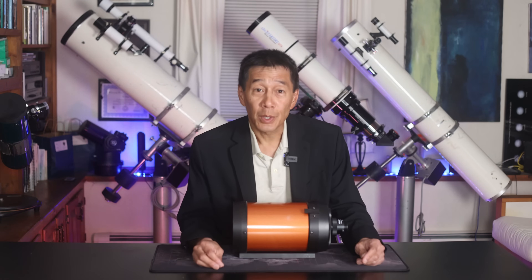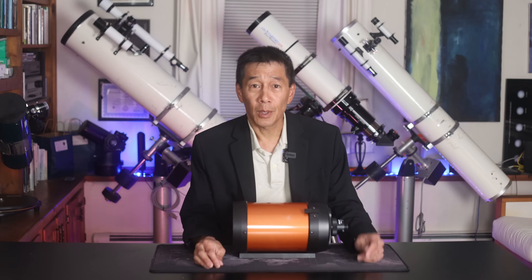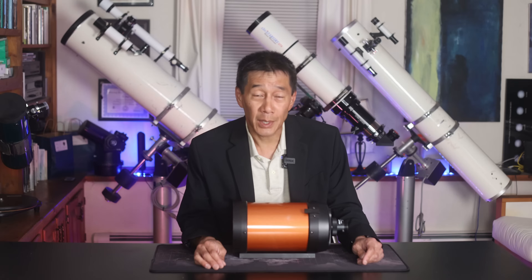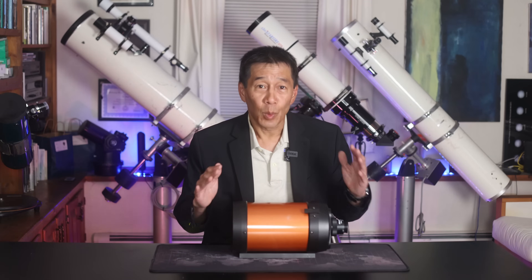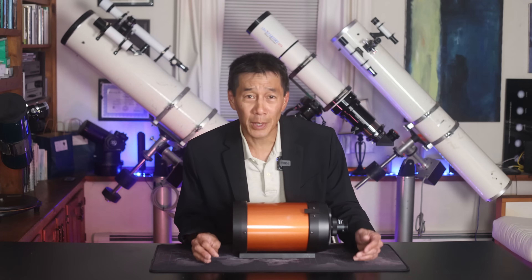The C5 was originally built somewhere around the early 1970s as a lower-cost alternative to the C8. When you talk about products that have been around this long, it's pretty hard to come up with something that's been around longer than this. Obviously the C8s outlive this, but the Questar, maybe — this kind of longevity is very rare in our hobby.